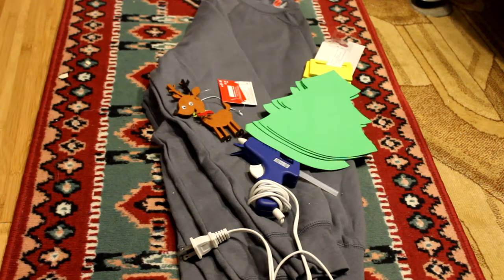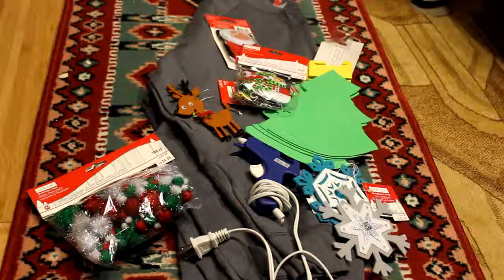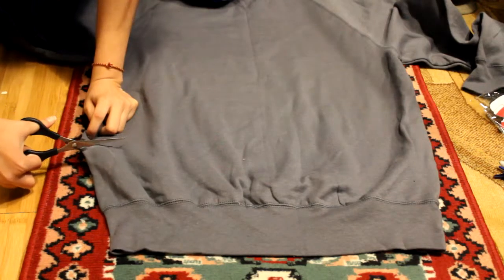So I have a reindeer, Christmas tree, Santa Claus, and I also bought some festive pom-poms, snowflakes, and snowmen. And we're ready to get started into the DIY.